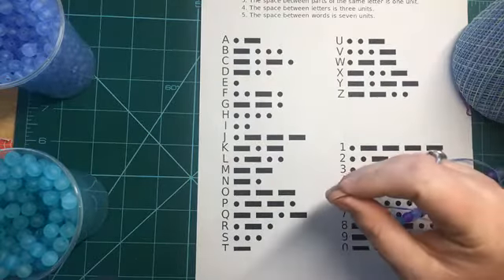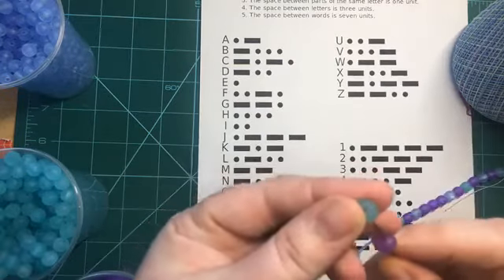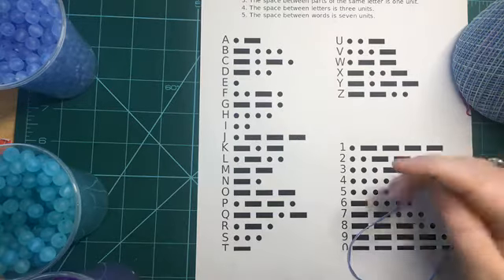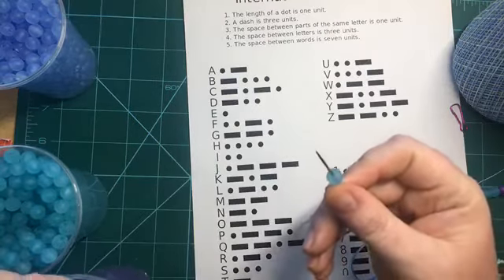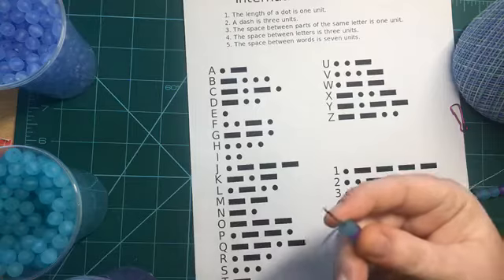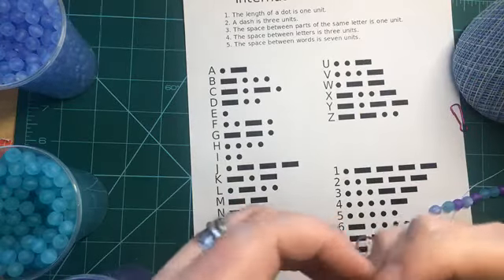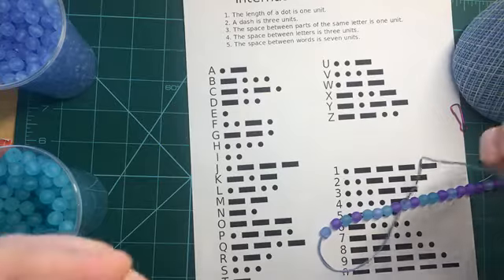A is a dot and a dash, so dot dash, then a space. C is dash dot dash dot, then a space. And finally E, which is one of our easiest — just one dot.